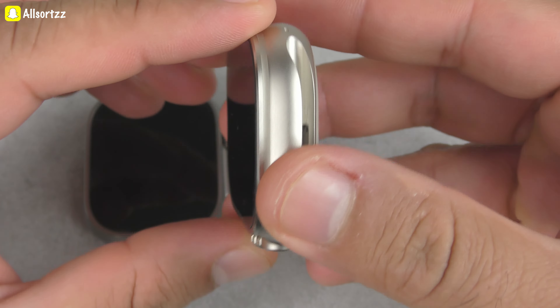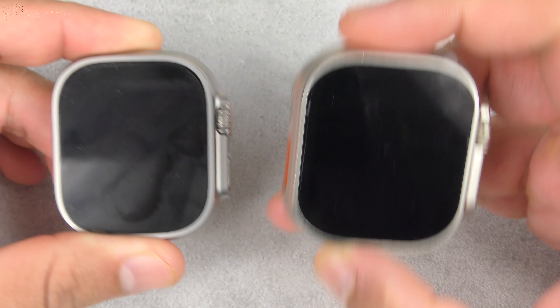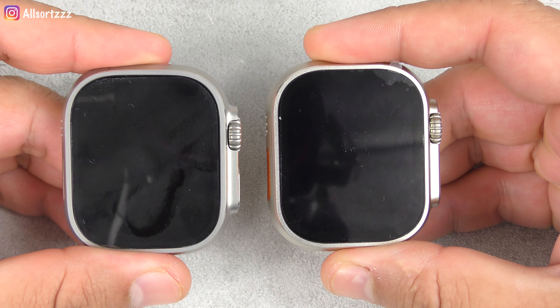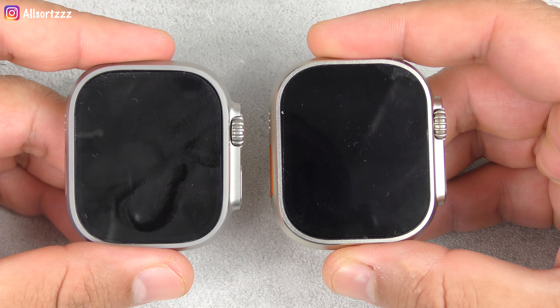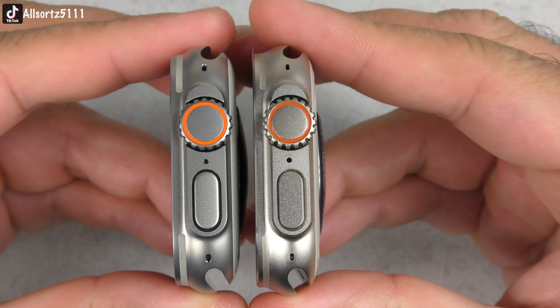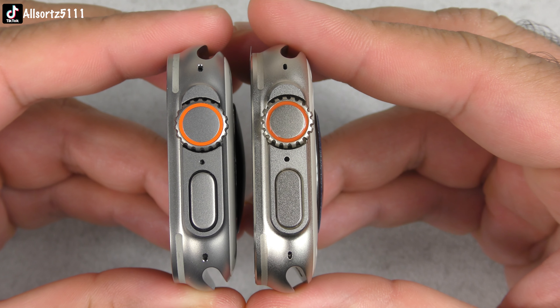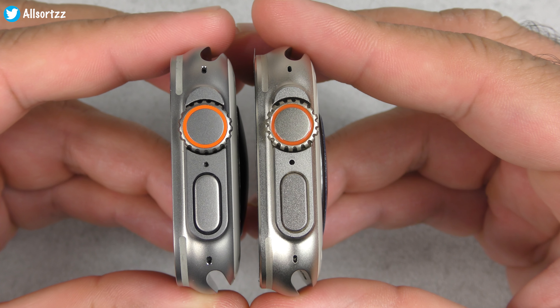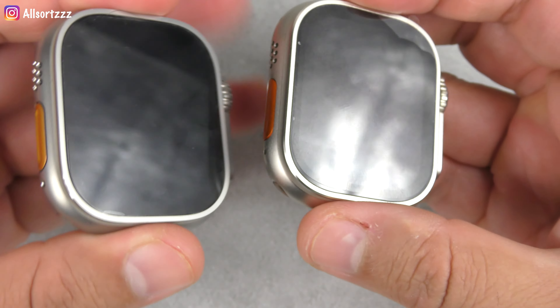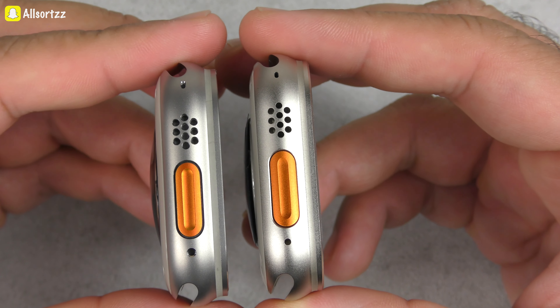Overall, they both have a 1.92-inch display, but we'll get to features later — this is purely about the look and design. As you can see, they both have rounded edges. In my previous real versus fake with the Apple Watch Ultra, that one was much more edged, but this H11 Ultra is pretty curved like the original. The crown button and power button look pretty much identical — there's a little color difference but not a lot overall.